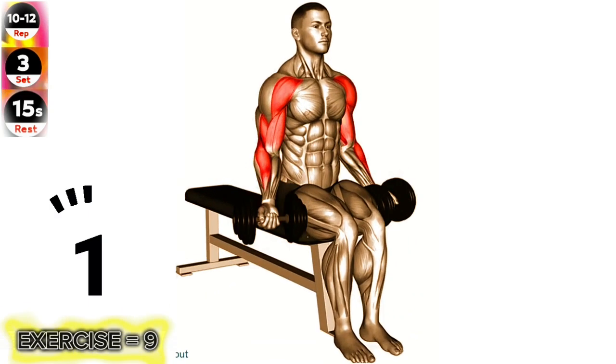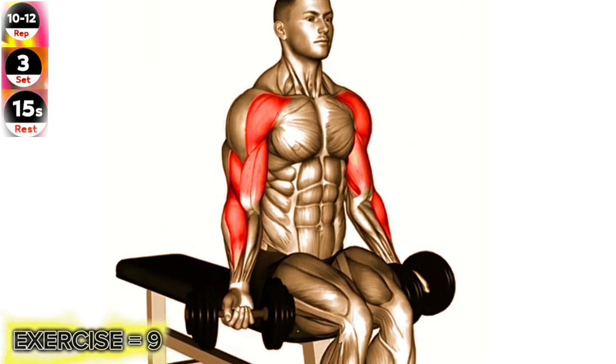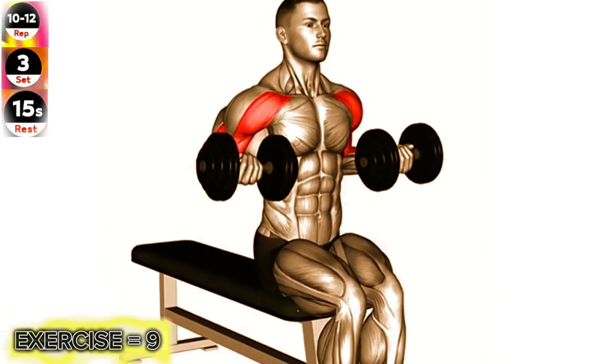Exercise 9: Dumbbell Seated Drag Curl. Focus on keeping your elbows close to your sides and avoid using momentum to perform the exercise effectively.